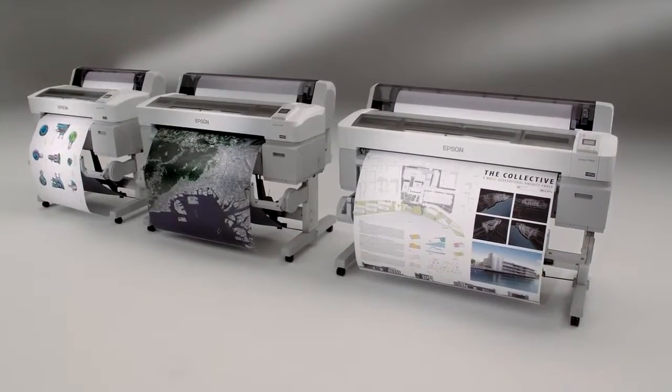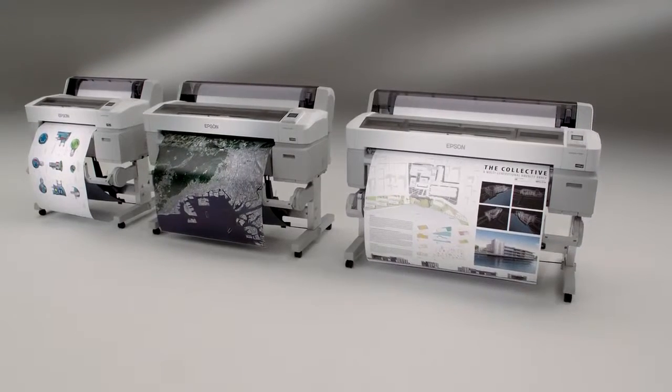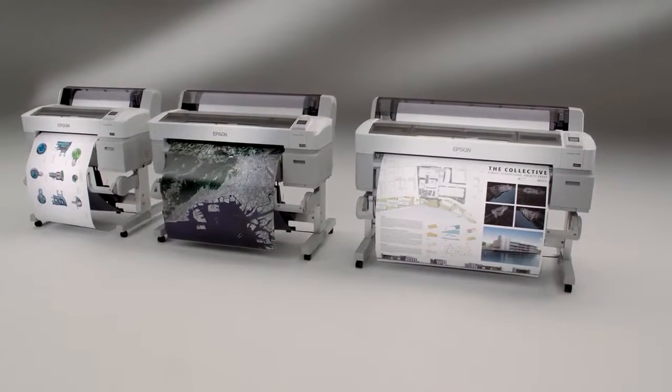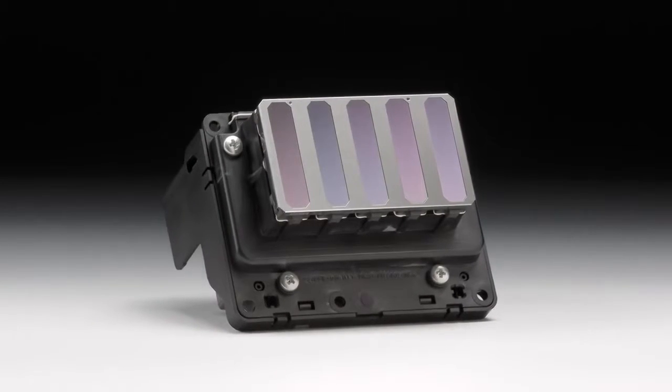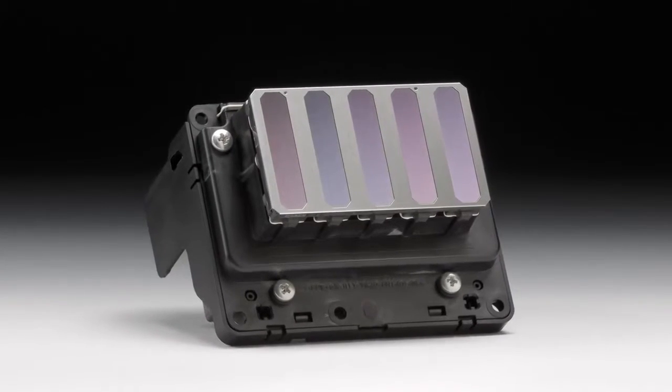Introducing the Epson SureColor T-Series. Developed using the latest advancements in performance imaging, including an exotic MicroPiezo TFP printer and UltraChrome XD,